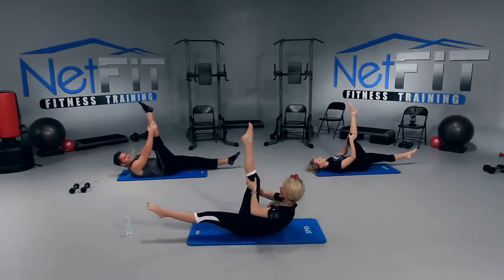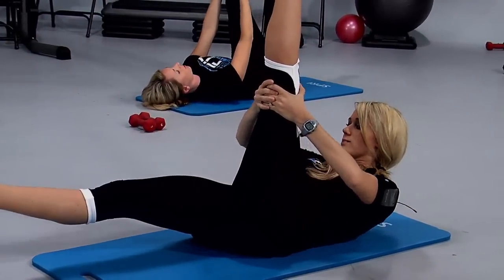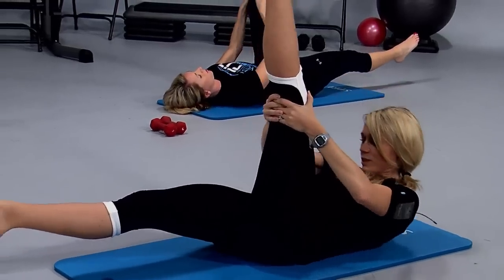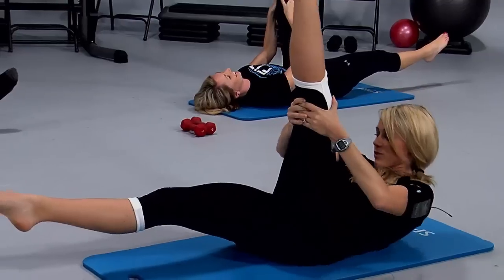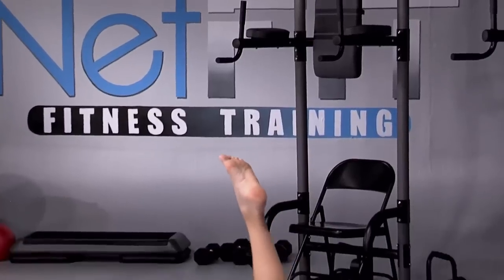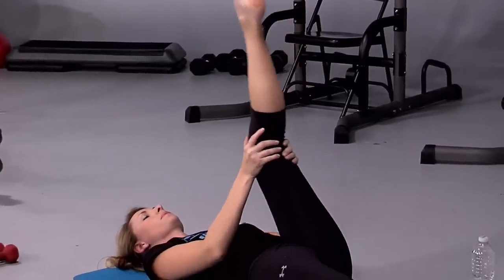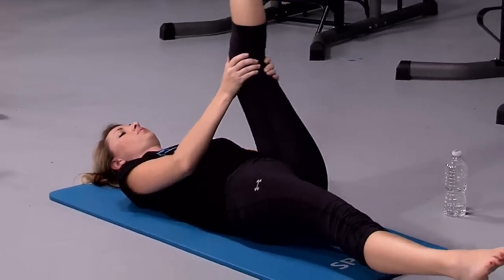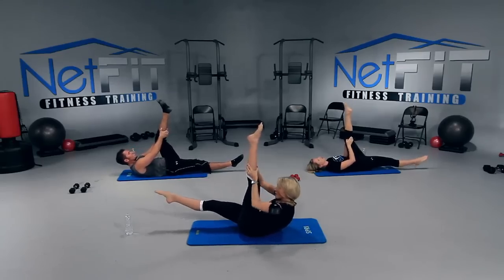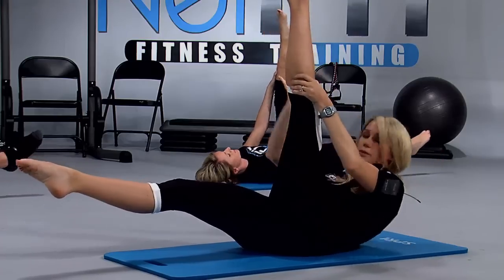We're going to switch and do the other side. Bring those legs together — right leg down, left leg up. Same thing, we got this — we're blasting those abs. Don't let that belly button come up, keep it down, sucked all the way down to your spine. I'm going to come up a little farther. Take a deep inhale, we're almost there. Keep that head up — keep the pressure in your abs so you don't strain your neck.